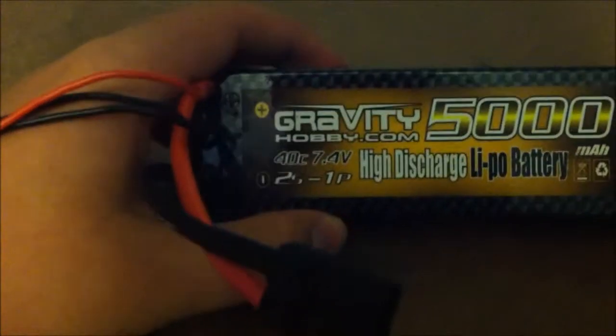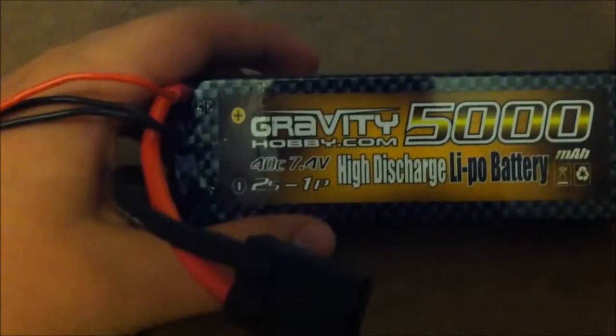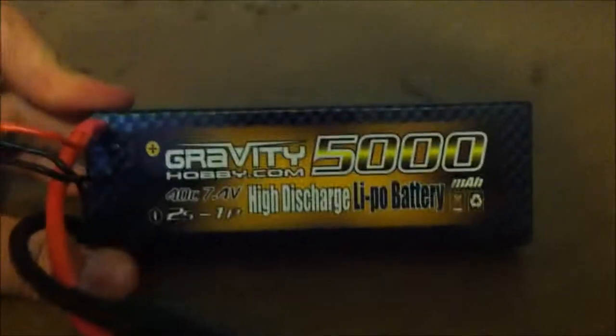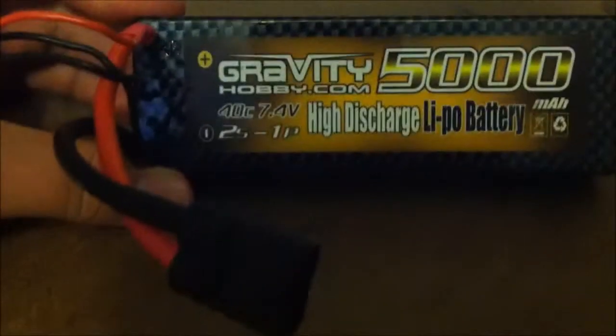So right here I've got a gravityhobby.com 5,000 milliamp hour, 40C, 7.4 volt, 2S LiPo battery. I picked this up for around $54.99 at Larry's RC in Sterling Heights, Michigan. I couldn't really find anything on this battery online, no price range, nothing.